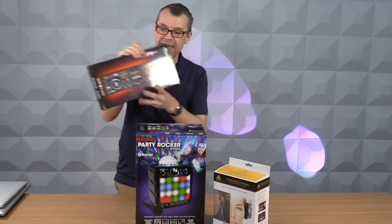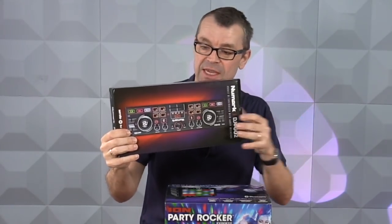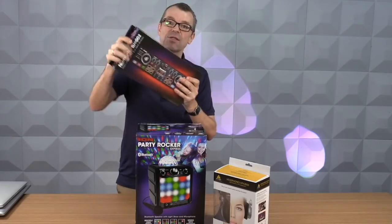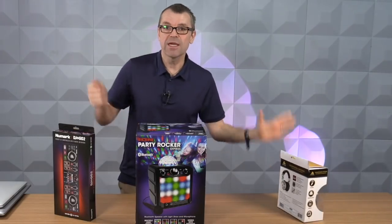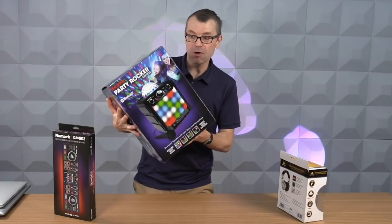The first thing we need is the gear. As far as your decks go, this little Numark DJ2Go controller is going to have you covered — it's got built-in audio and it comes with the software. It's awesome. Get yourself one of those. For headphones, you're going to need a pair — these look the part, they do the job, and they're from Behringer, just $20.